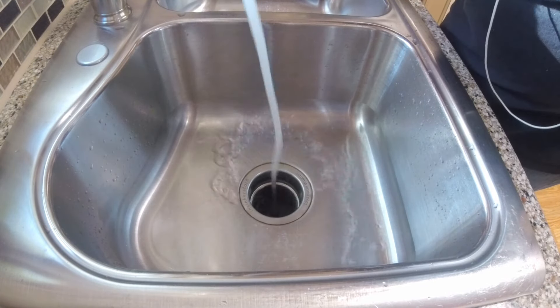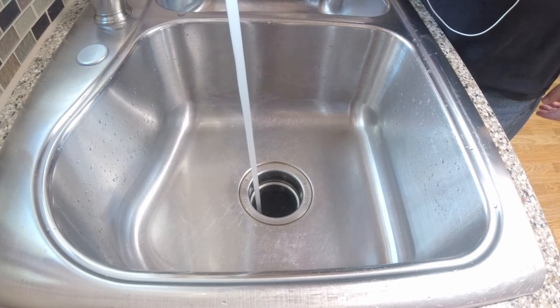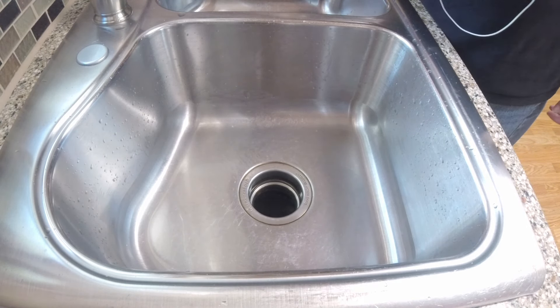Now that we've shoved the ice down in there, let's flip this on. Yep, runs as smooth as the day we bought it.